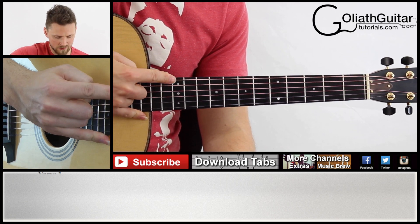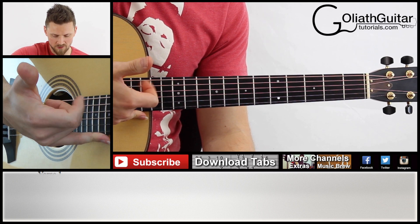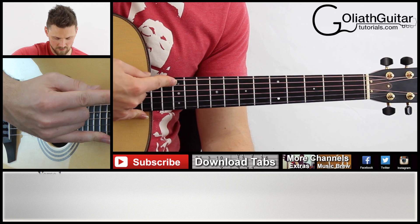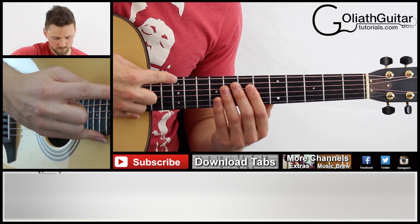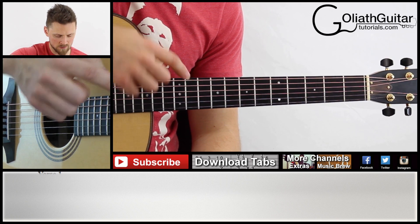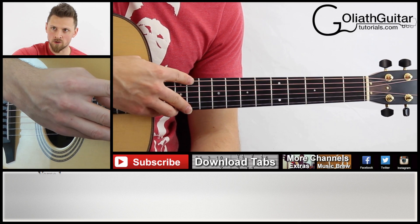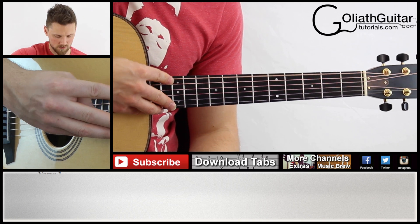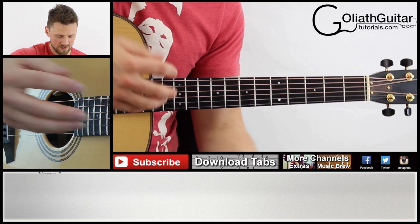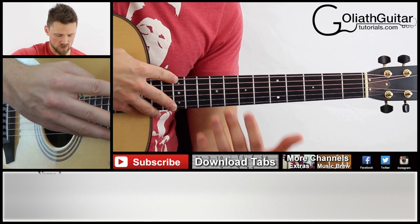Basically what you do: you touch your index finger directly above the 12th fret, and with your thumb — or the nail on your thumb — you play the same string. We're doing the sixth string here. Because you're touching directly above the 12th fret metal, you could be too far forward or too far back and not get a good note. You need to be directly above the metal to get that note. Another reason you're not getting that chiming sound is that you might leave your finger on too long and it makes the string dead.